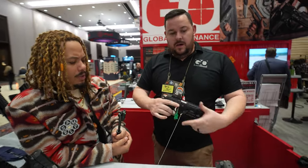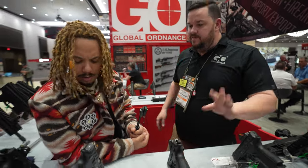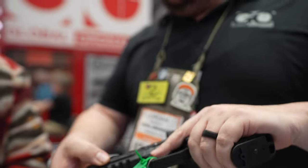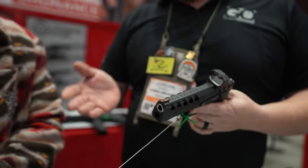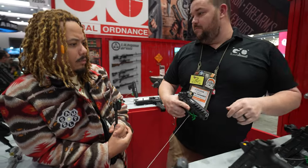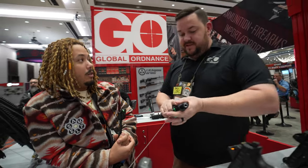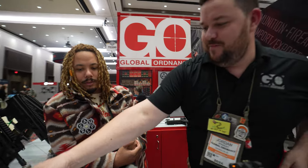Two big differences with the new ones are the aggressive slide cuts, which make press checks easy and allow you to mount red dots. MSRP ranges from $500 to $600 for most models. The most expensive is the Excalibur match gun — a super hardcore competition pistol that comes with a steel dust cover for added weight, around $1,200. Those are currently sold out but more are coming in the same February shipment. As for threaded barrels, probably not — the rotating barrel action would make that a little sketchy.